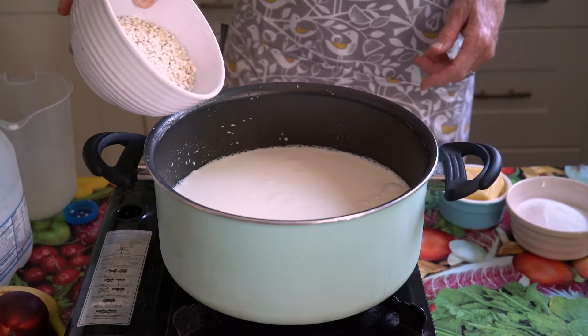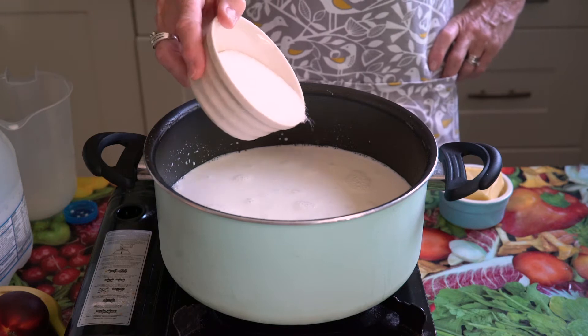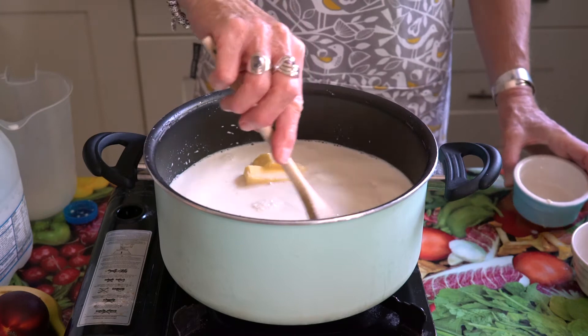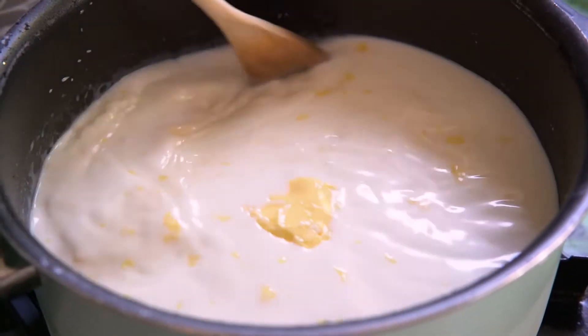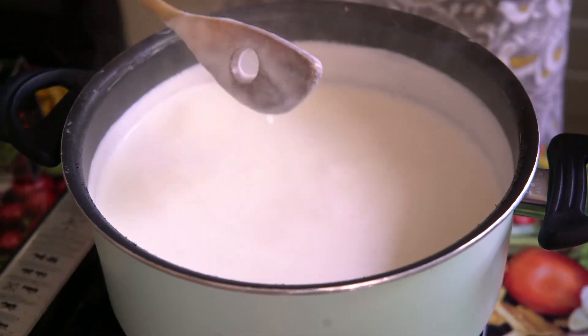Once your milk is heating up, you just add 150 grams of short grain or pudding rice. You don't want to use long grain rice or basmati rice for this recipe — you want the short grained thicker rice. Then you put in 100 grams of caster sugar and a couple of big tablespoons of butter and just let everything mix together until it starts to simmer and bubble, then let it do that for about 10 minutes.